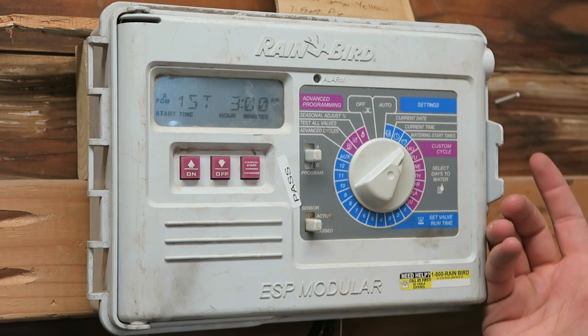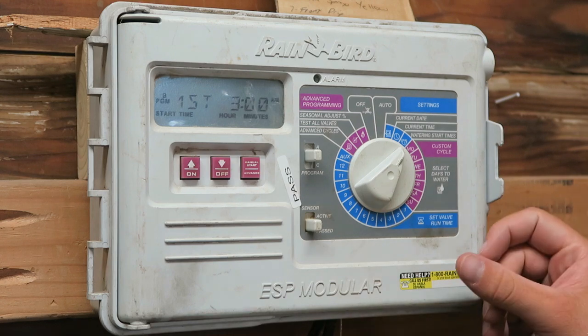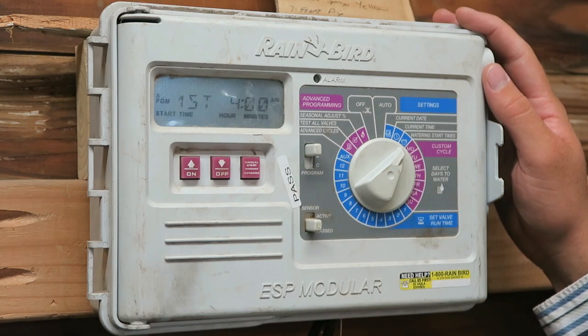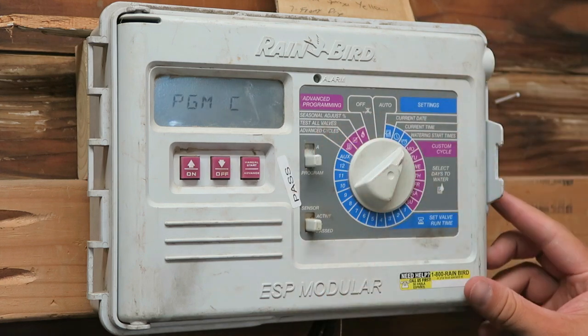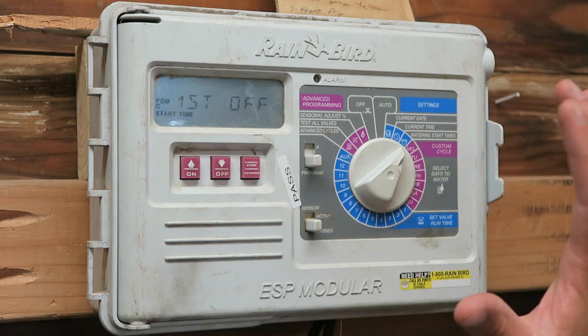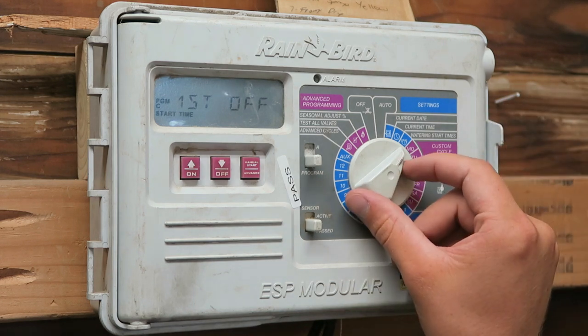You can look at the start time — I'm running at 3 o'clock in the morning on program B, and 4 o'clock in the morning on program A. I've currently got no run times on program C. That's all the information I need from the controller before I unplug it from the wall, so I can return that to auto.